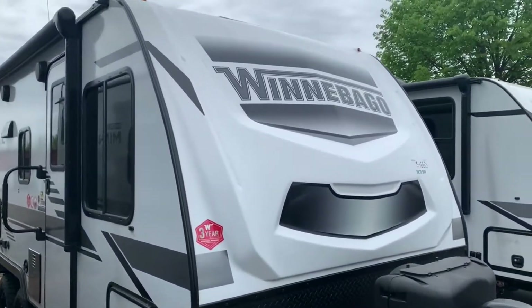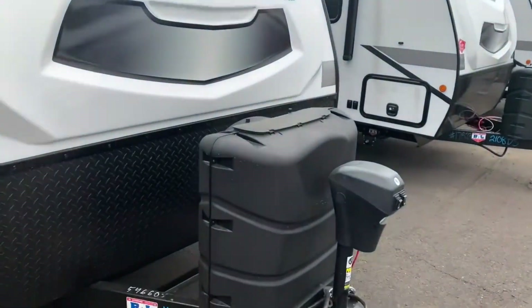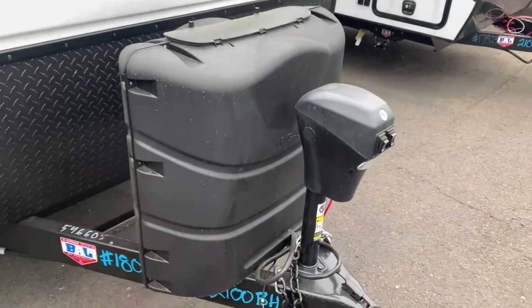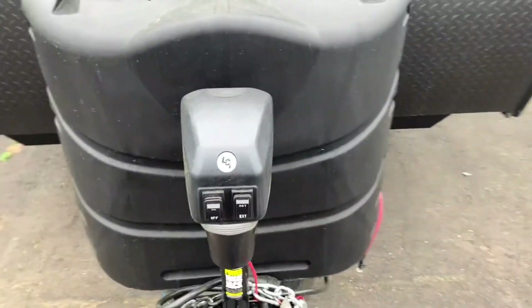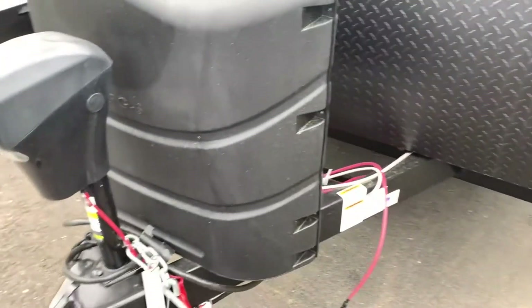In front we've got the fiberglass front cap, very nice. Got the propane tanks that'll be under here with your cover. You've got an electric tongue jack up here as well, and it's going to have an LED light on there for you.